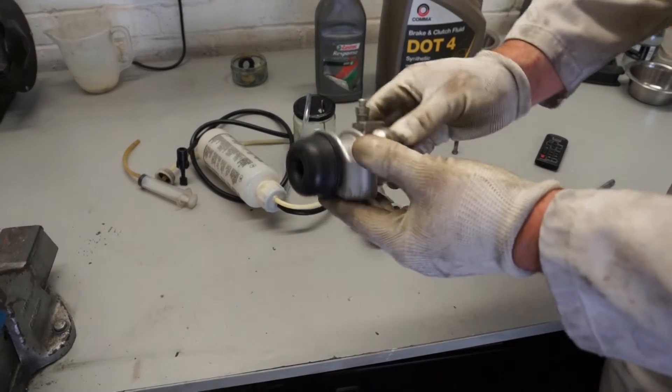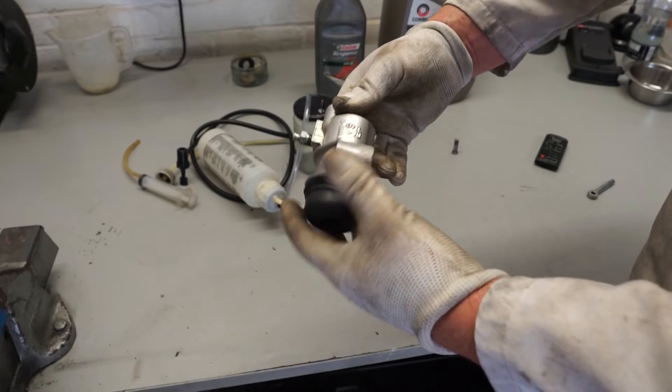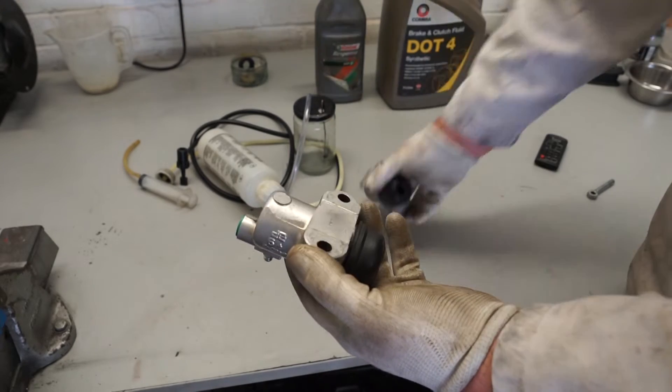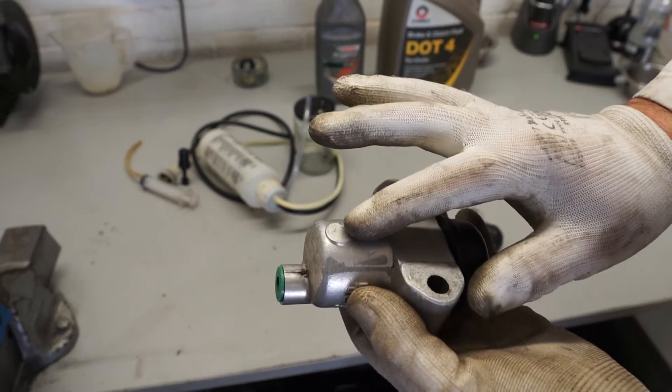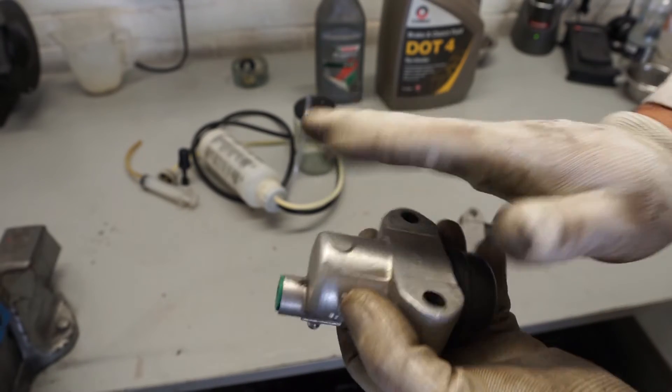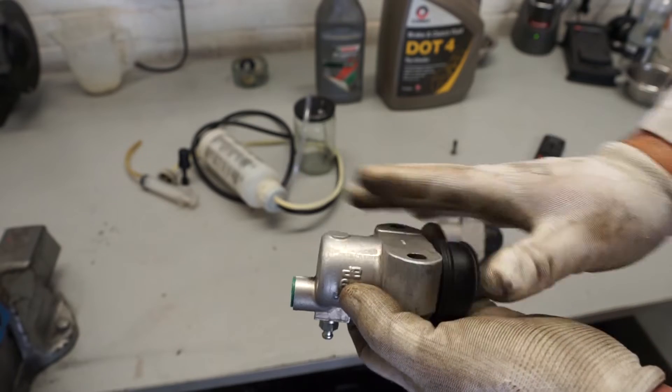Just to show you the difference: this is the genuine AP slave cylinder and this is an aftermarket one. On the original AP one you get a little button on here, and that means it sits perfectly flat against the gearbox.